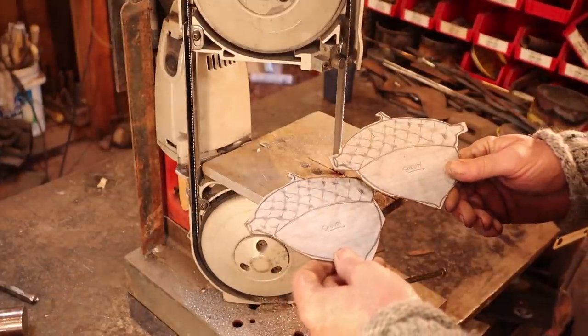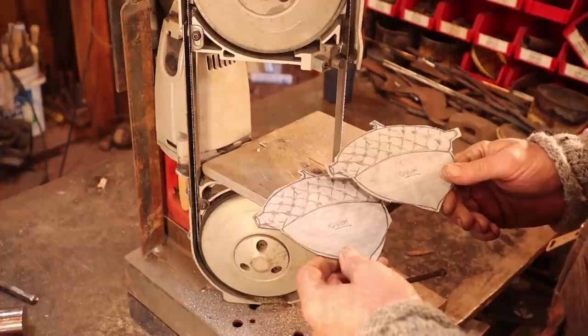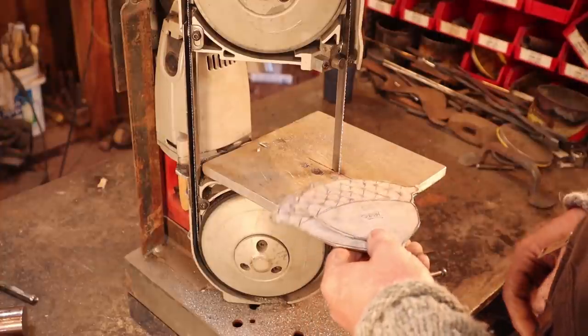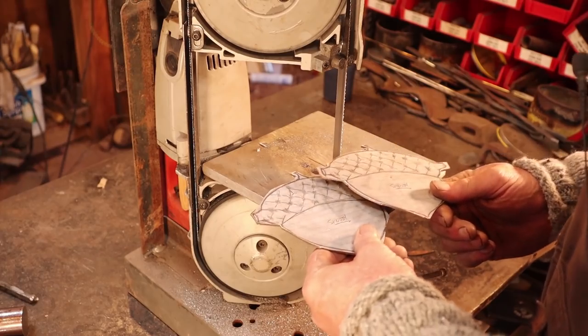A plasma cutter might be faster, but I don't do enough of this kind of work to justify that kind of expense, so taking 10 minutes to do it on the bandsaw just is not a big deal at all.